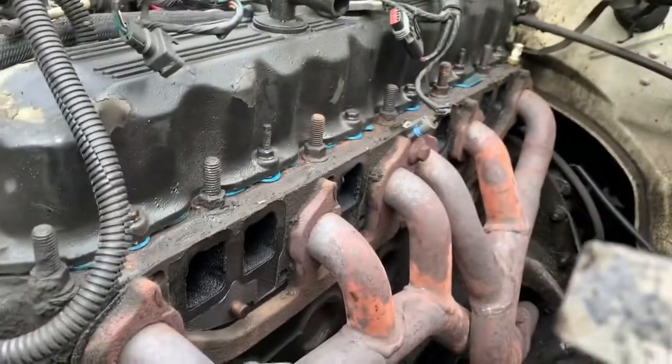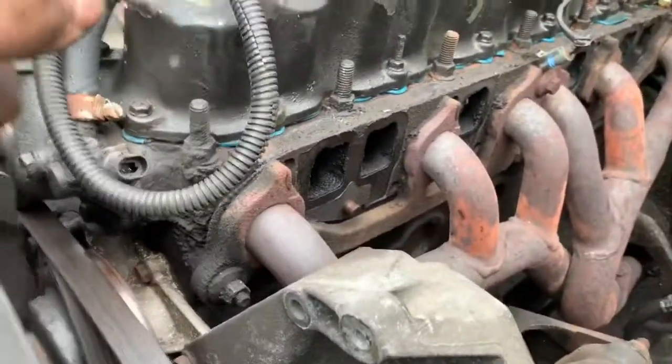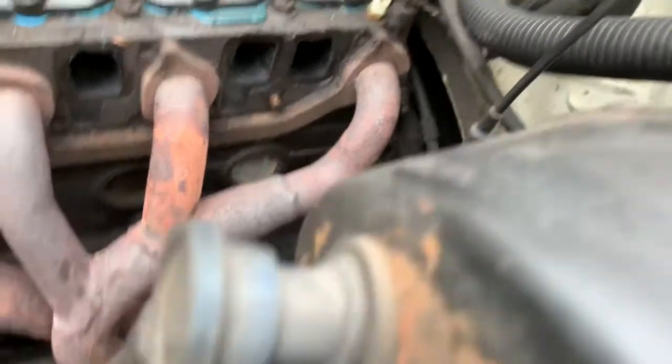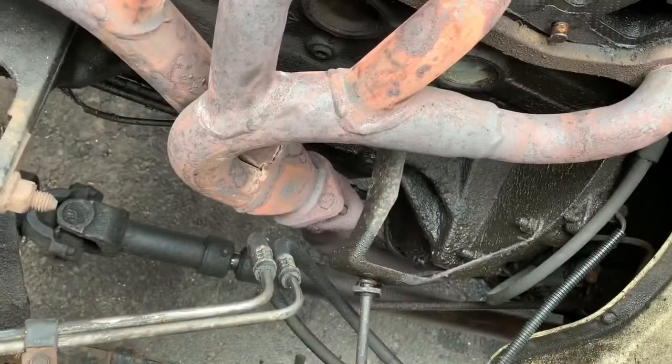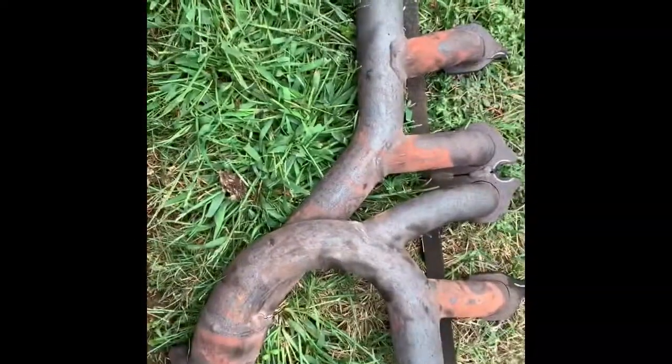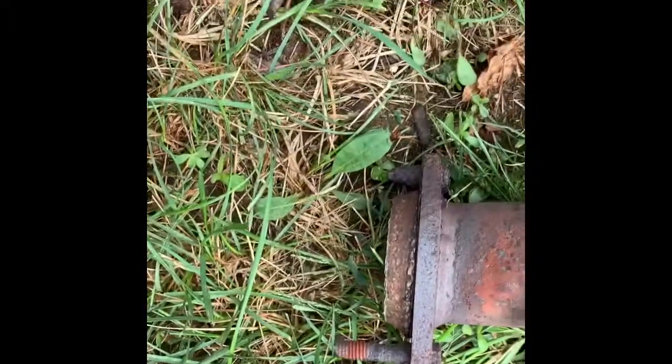Now we have one on top, one at one end, and one at the far back holding the exhaust manifold on, and you still need to disconnect it down there. We got the exhaust manifold off. I went ahead and disconnected the front driveshaft so that I had enough room to get to the bolts underneath. One came right off and one snapped, but that's probably best case scenario.